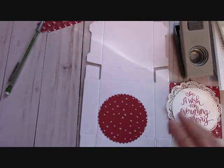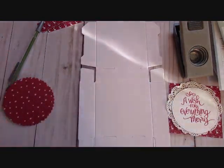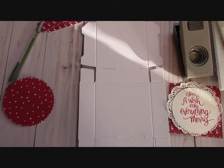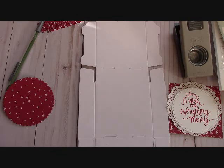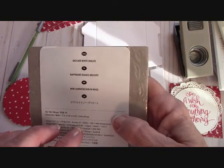Let's talk about these little boxes just for a second before we start to put it together. I used the Be Merry DSP, which is in our annual catalog. And I used also the delicate white doilies right here — another great buy. You get 24 of these for close to nothing.